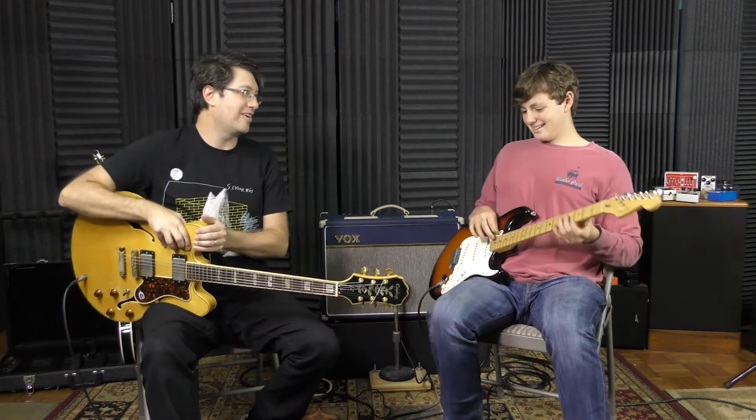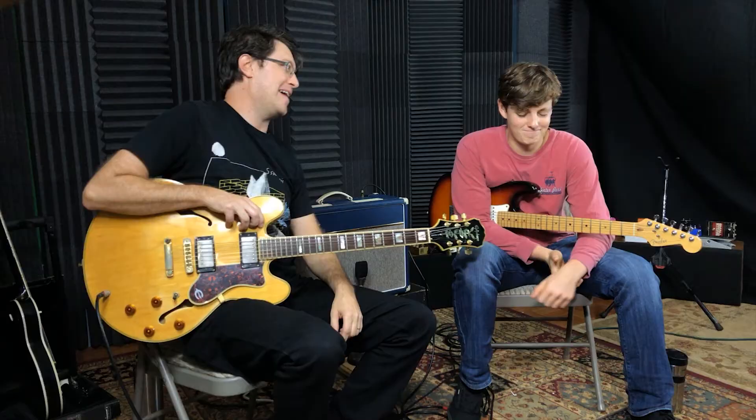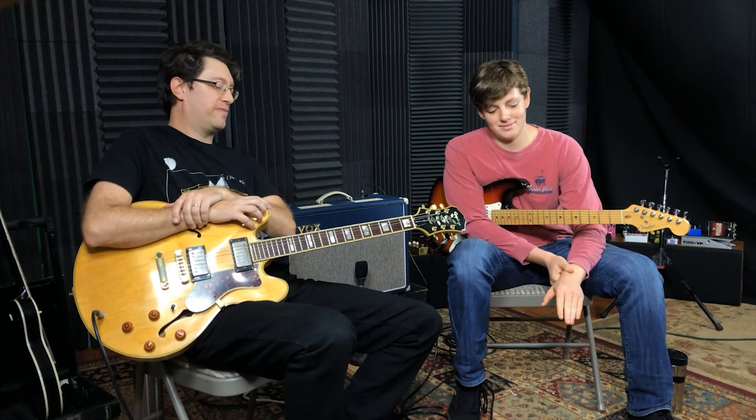They're definitely doing different things with the EQ and I love both these pedals. But you're going to this desert island that has power and a little shed so you can keep your gear out of the rain — with your Vox, your Big Muff, and your Tele. Which one of these are you going to pick and why? The OCD almost reminds me of the Big Muff.